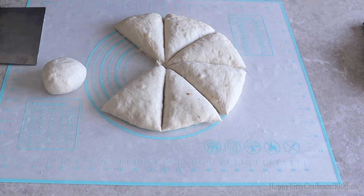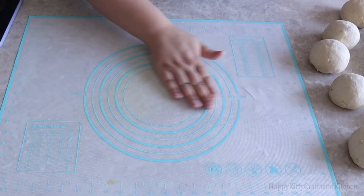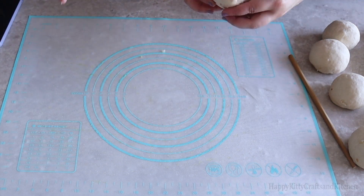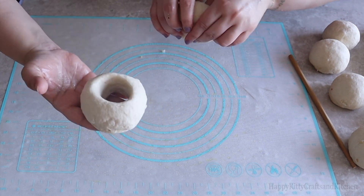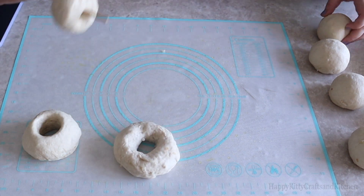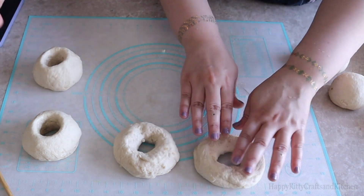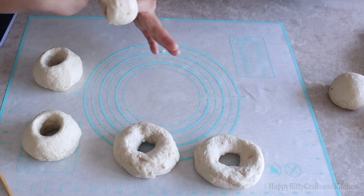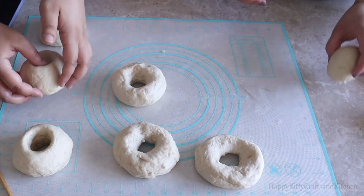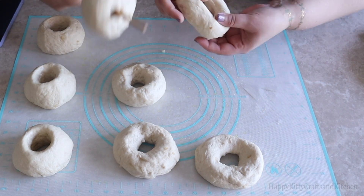If you want to be very accurate, use a food scale to make sure they all weigh about the same, which is what we did. Oil your mat or countertop and start forming the bagel rings. You can do that by poking the center with a chopstick then swinging it around until the hole widens, then adjust with your fingers. Or you can pinch the center with your thumb and forefinger until they meet, creating an opening, then twirl the dough around and adjust with your fingers.